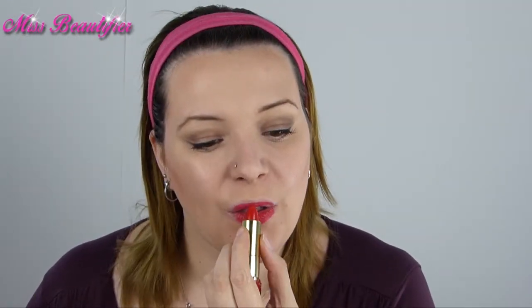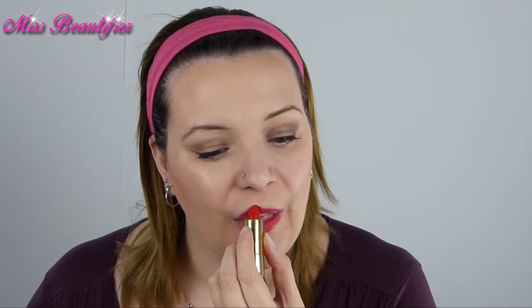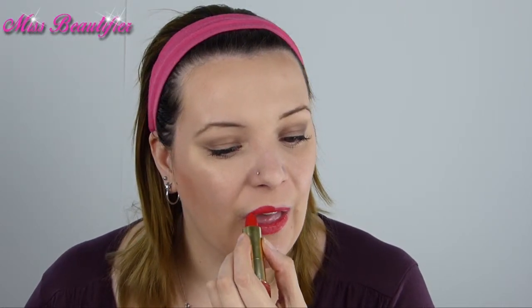And last but not least, the red lips. I used Max Factor Color Elixir in the color Red Rush to get those beautiful shiny bright red lips.